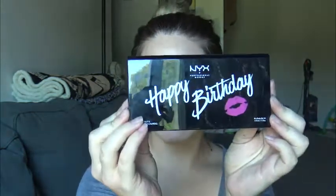Hey everyone, welcome back to my channel. So today I went to Ulta to pick up my free birthday gift and I received this.